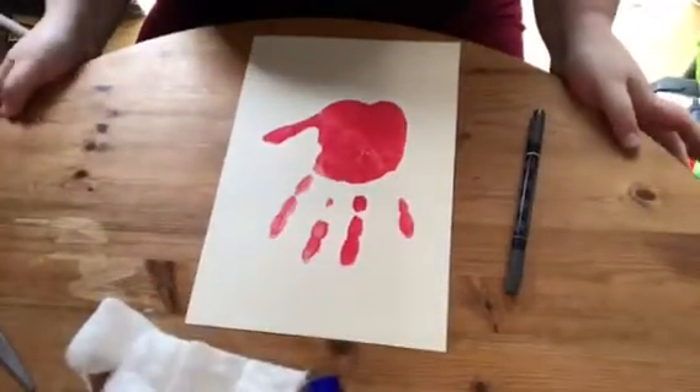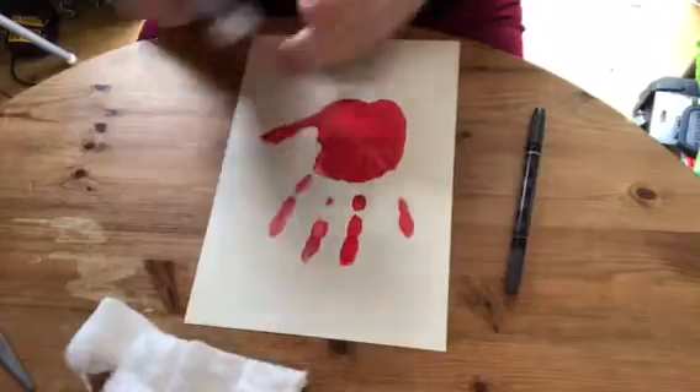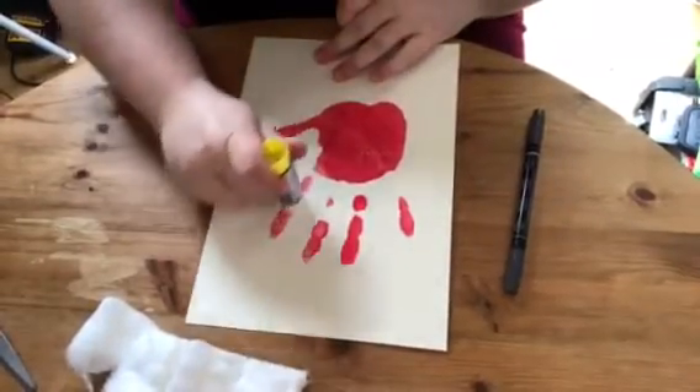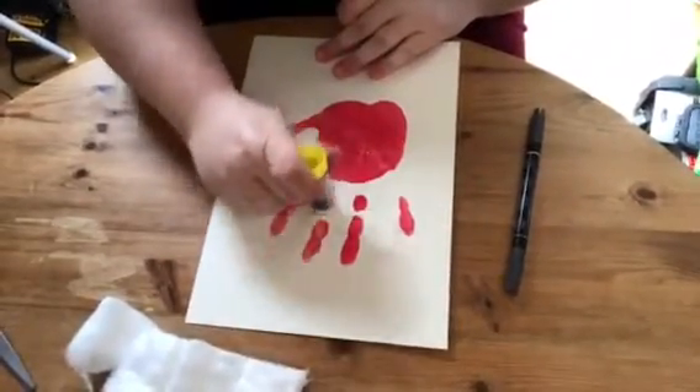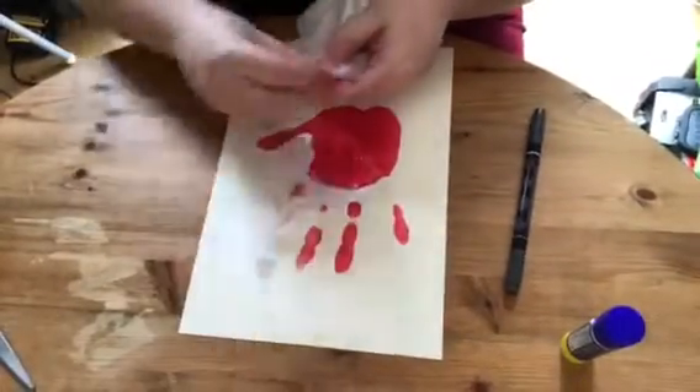Once your handprint is dry, you're going to use the glue stick to spread glue all down your fingerprints. Then use the cotton wool to fill in all of the bushy bits of Santa's beard.